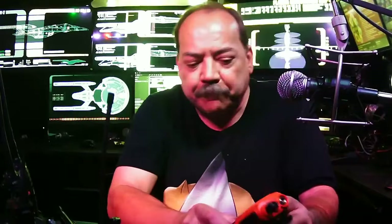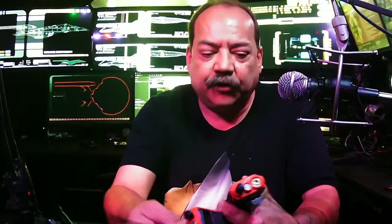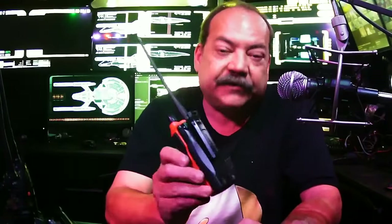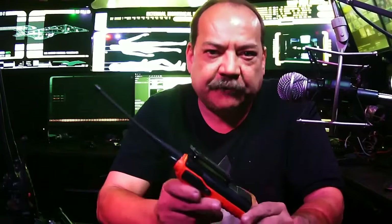Basically the UV-5R and the UV-82 are the same radio except for a few really cool features. This particular UV-5R I got in red — you can get them in lots of colors: green, blue, yellow, white, and of course the most common is black. I've had this radio for three years and the red battery has already gone bad. I've replaced it with a black replacement battery — buying colored replacement batteries is very expensive, so just buy a black one for about 10 bucks.